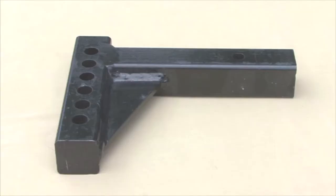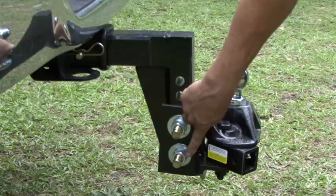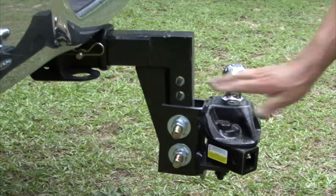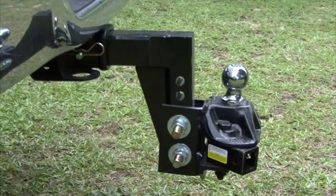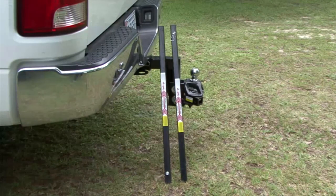An adjustable ball mount is used for heavier trailer applications. Adjustable ball mounts allow the ball to be raised, lowered, or tilted to compensate for trailer tongue weight and to attain proper height adjustment. Adjustable ball mounts are normally used with weight distributing hitches.